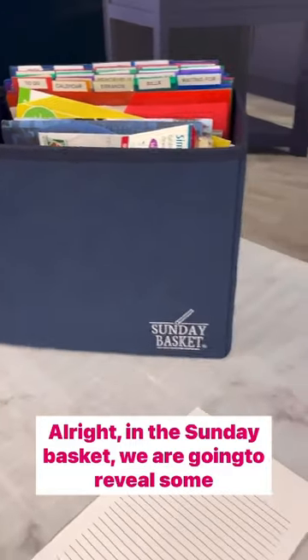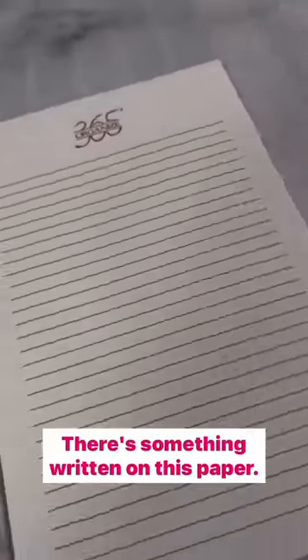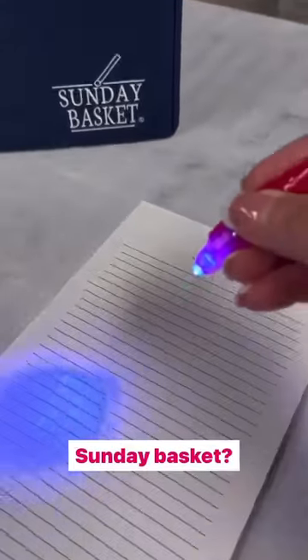In the Sunday basket, we are going to reveal some invisible work. There's something written on this paper — it's invisible. We don't know what it is. What is the work that we are going to be diving into in the Sunday basket?